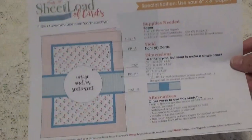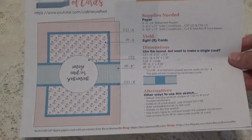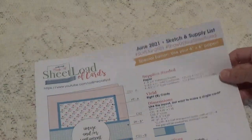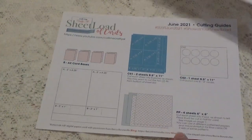This is the one we're going to be working on in June, and this sketch will actually make eight cards. She gives you the supplies you need and also shows you how to cut out your paper so you get the best out of your paper cutting.